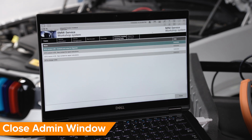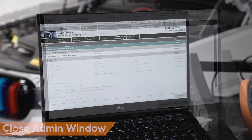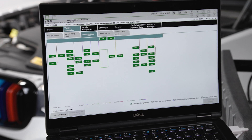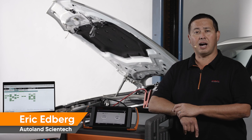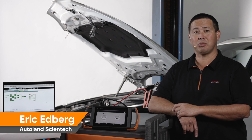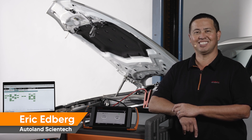You are now ready to use the laptop-based ISTA with your iSCAN IMS2 interface. You now have full factory ISTA diagnostic and programming capabilities. Let's perform a full vehicle scan. All expected modules are present. iSCAN brings more coverage, functionality, and options to your shop. See the complex turn simple with iSCAN.